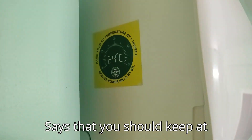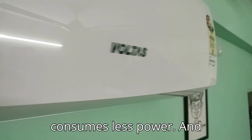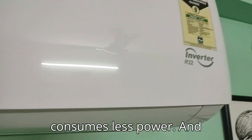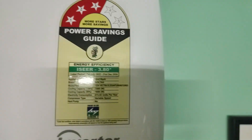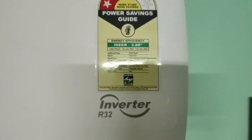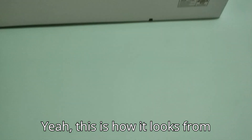The display says you should keep it at 24 degrees Celsius so that it consumes less power. Here's some information about the AC, and this is how it looks from below.